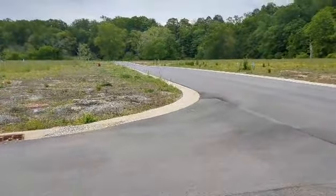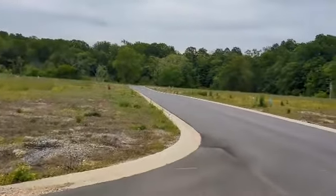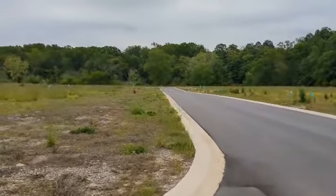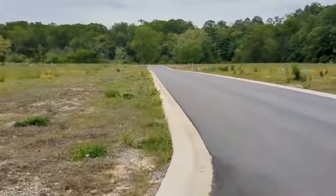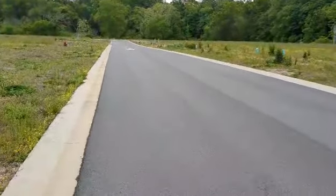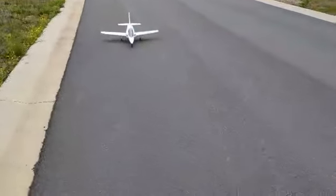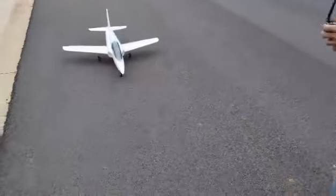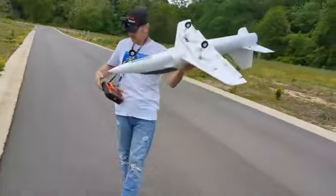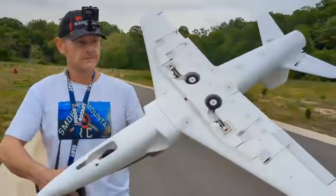Beautiful white landing, wow guys, I have to say — you talk about easy, easy flying freaking plane, guys. I like it, John's gonna like it too, it's awesome. Tracks good. We'll go ahead and show you the landing gear — it's got beautiful landing gear, guys, check it out. We'll have a better radio next time, we'll try to get closer.